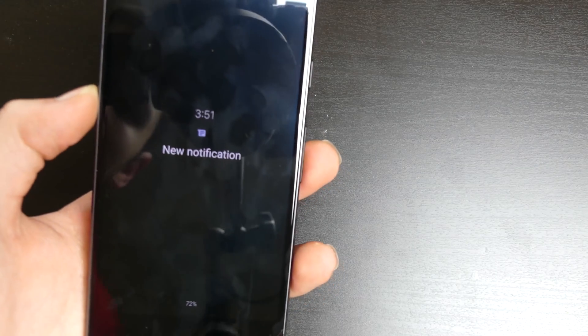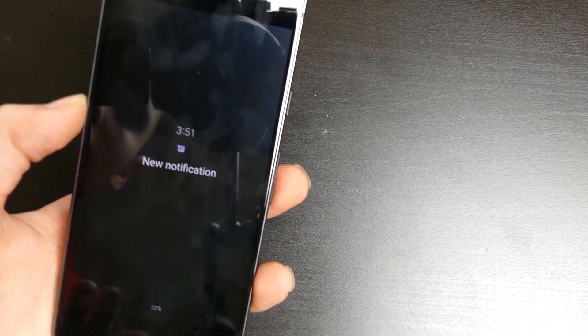I just got a new notification and it popped up on the front of the display in the middle. That is cool. It looks like I could swipe, but no — it was just a line under the clock showing what it does.